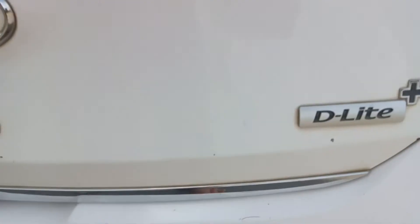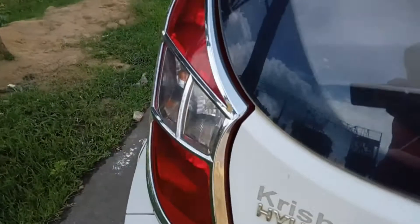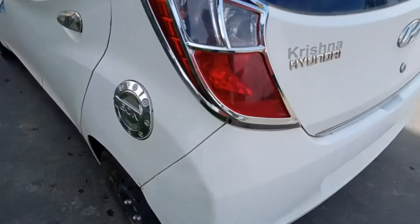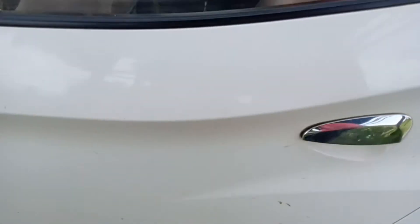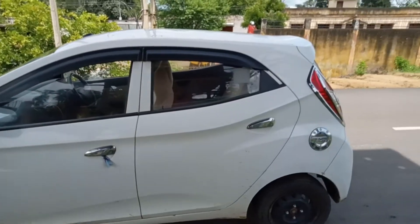This is the Delight Plus model, the second model variant. You can see the headlamp, backlight, and the fuel lid opener. Here on this side, friends, they open inward.